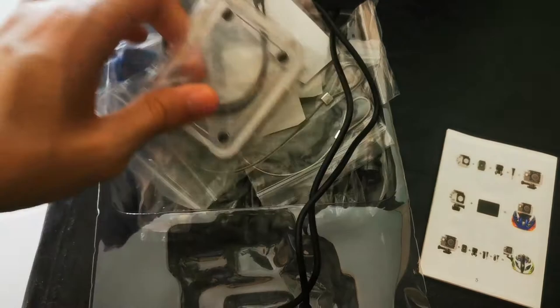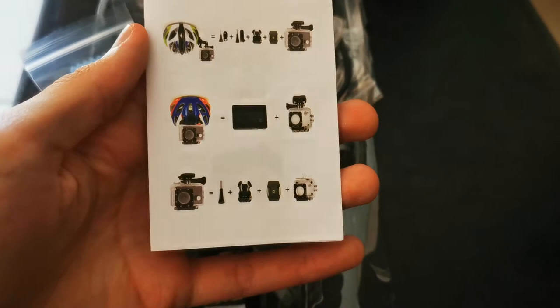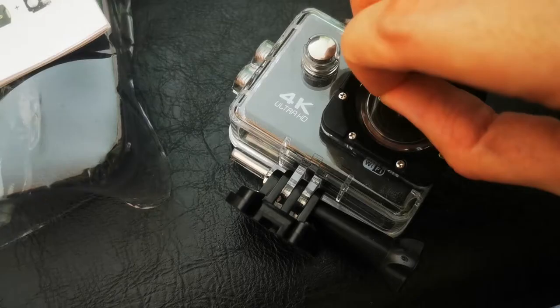I'm not going to lie, there are a bunch of cool things here. Different ways to mount it on your helmet, on your bicycle, and all that kind of good stuff. There's even a manual explaining how to do it. All is great, except for one thing: can this live up to the hype?